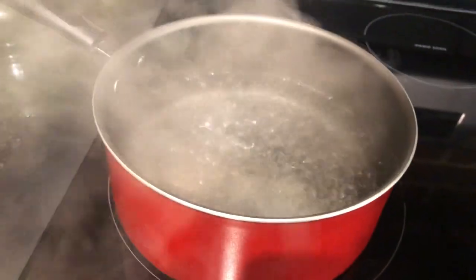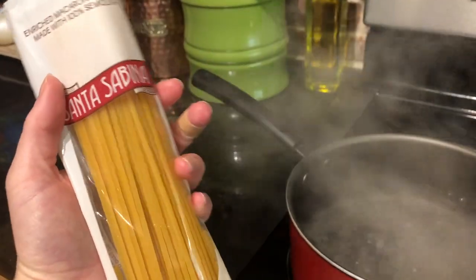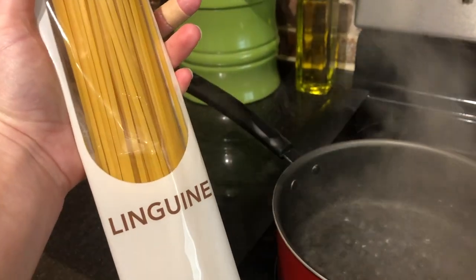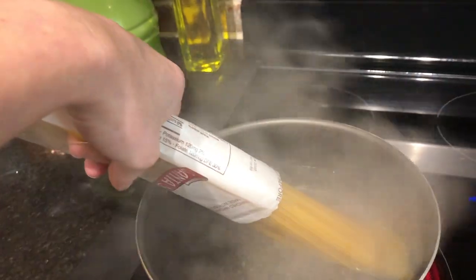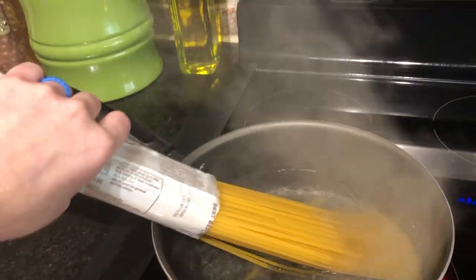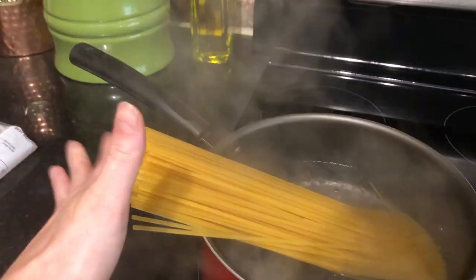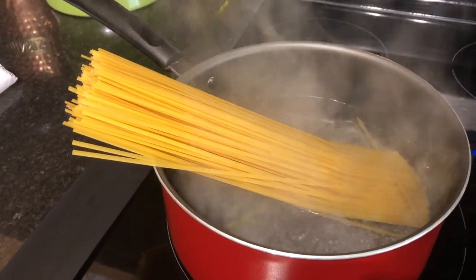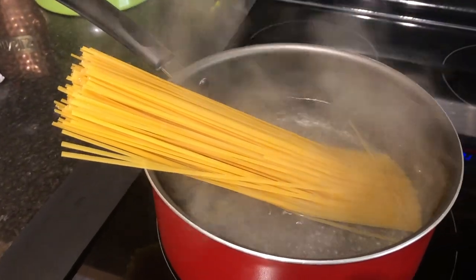Now that our water is officially boiling, we're going to add our noodles. I would normally break these in half just because that's how I like to eat them, but I'm not going to do that today because I feel like they should be whole. So we're just going to dump them in there and hope for the best. We're going to cook these until al dente — which means until they're like sticky, I think. While our pasta is cooking, we're going to go ahead and start cooking our lemons and our chicken in step three.